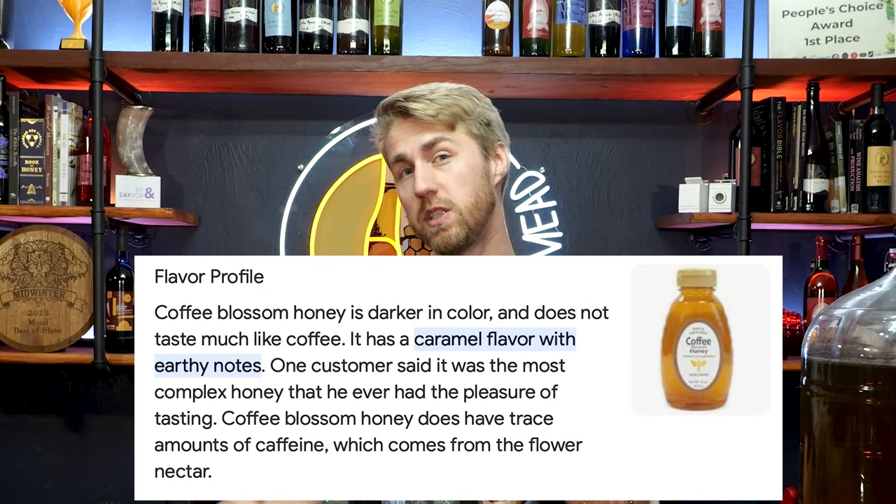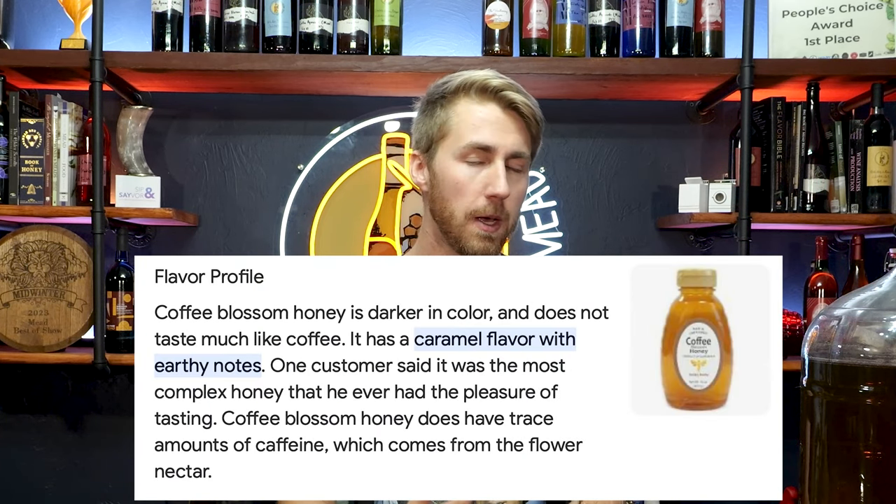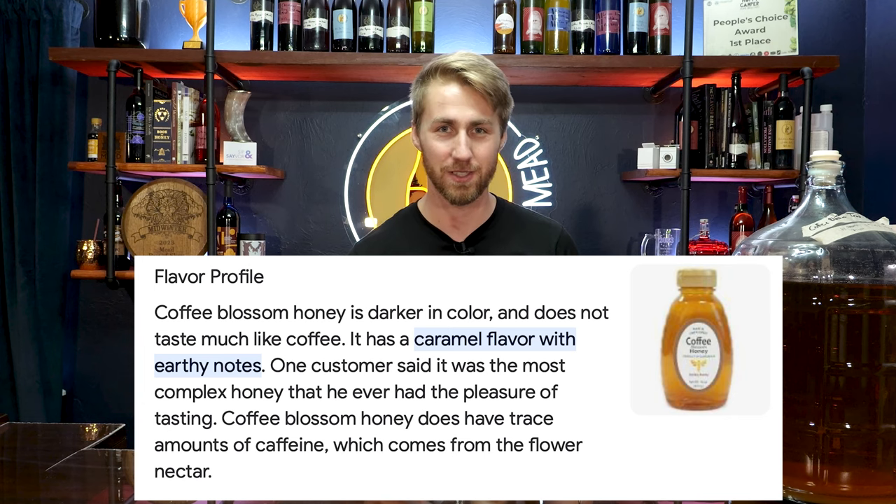The mead I'm talking about today is a coffee blossom traditional mead. Now when you hear coffee blossom, some people might think it tastes like coffee. Well, this is coffee blossom honey — so it has elements of maybe a roasty side, maybe a darker note, but it's not true coffee tasting. It's not like you're drinking your cup of joe. And that's okay.